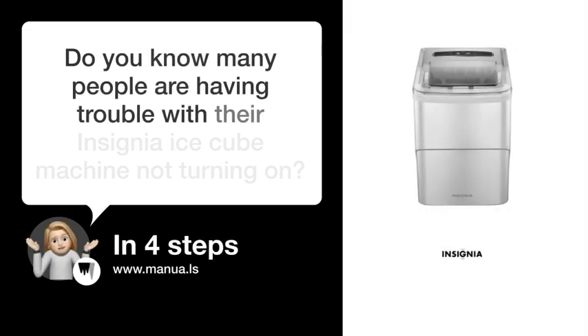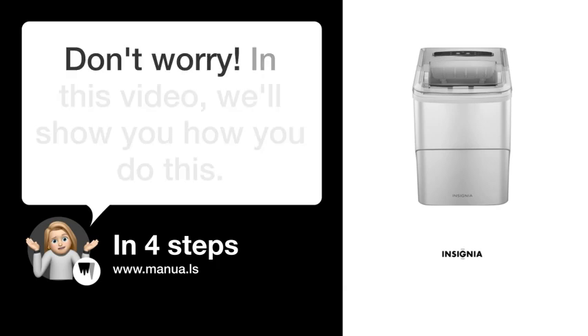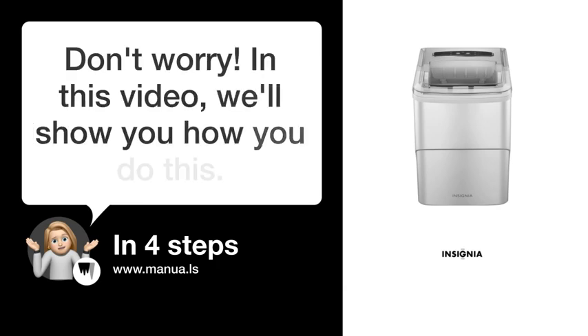Do you know many people are having trouble with their Insignia IceCube machine not turning on? Don't worry. In this video, we'll show you how to fix this. Let's start.